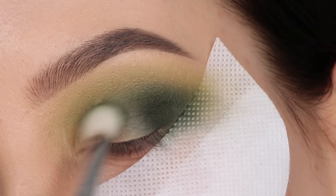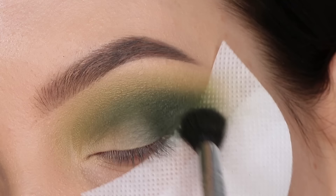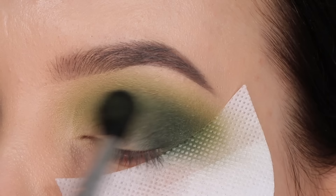I packed the dark green on in the outer V and then with whatever was left on my brush I blended it more towards the middle part of my crease. Then I went back in with the lighter color using the e40 brush, blending a little bit more around the corners because it just didn't blend how I wanted it to. To make the edges of the shade a bit more smooth, I went back in to make everything look more blended out.